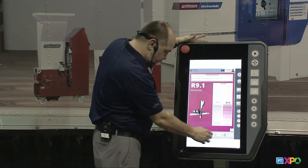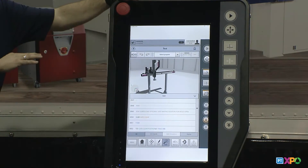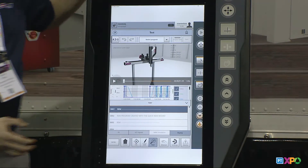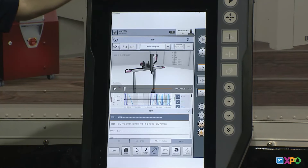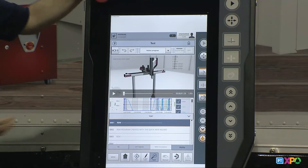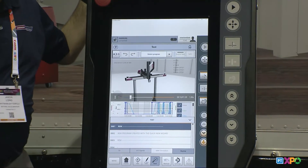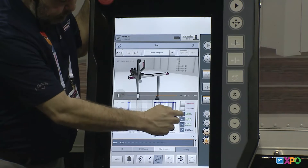One last feature I want to show you is what we call our replay. Because this has a virtual simulation of the robot running, the robot records the last 1 minute and 40 seconds of its cycle. So if for any reason the robot stopped, crashed, or you're trying to figure out what happened, you can come into the replay screen and hit play. The robot is still parked — it's not moving — it's running in virtual reality. On the replay screen I can see my text program running to figure out why it stopped. I also have an oscilloscope where I can turn on and off almost any input and output the robot has and monitor it.